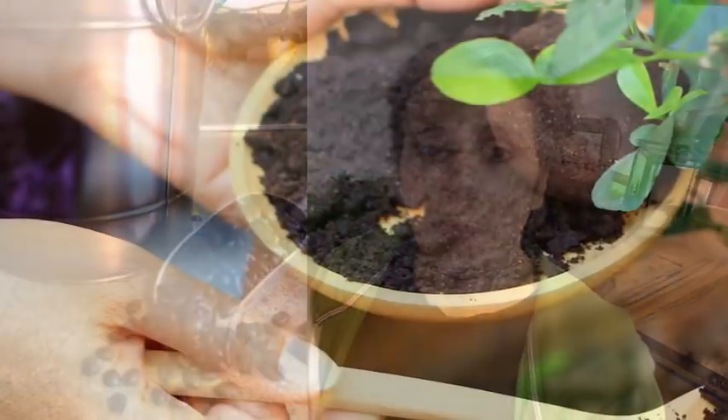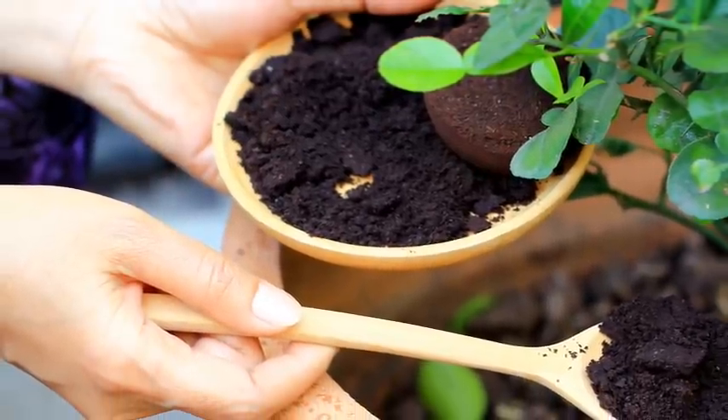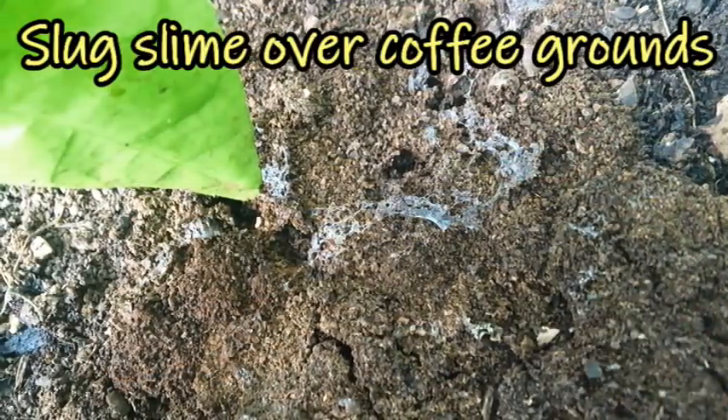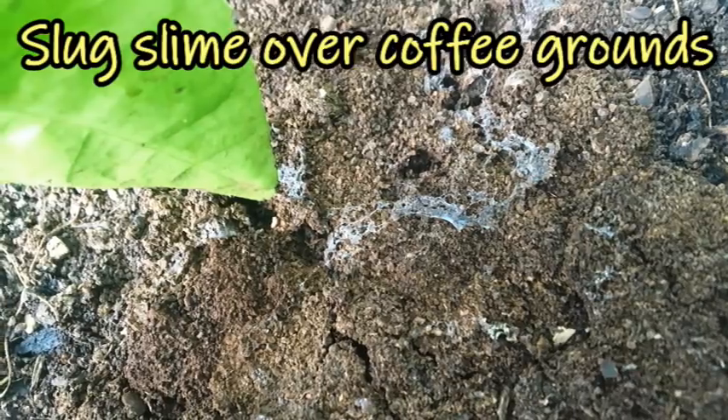Spent coffee grounds sprinkled on top of your soil around your plants is another good one, also beneficial depending on the plants. For us, it helps slow slugs down a little but doesn't deter them entirely. Coffee grounds are also good for keeping cats out of your garden — a neighbor's cat was using my potato patch as a litter box, and putting coffee grounds down stopped it. Grounds are really good for grapes, berries, potatoes, corn, and more.